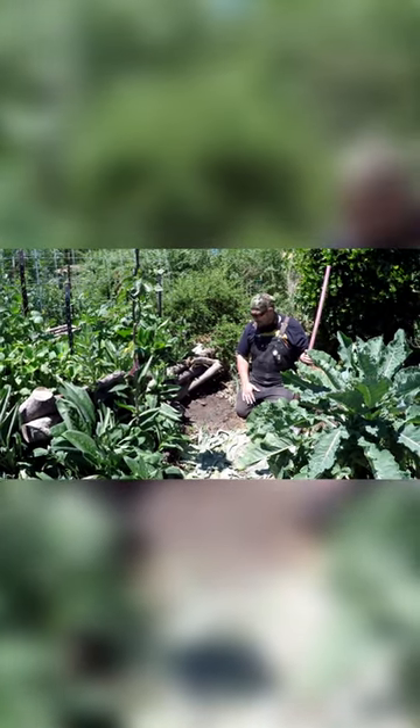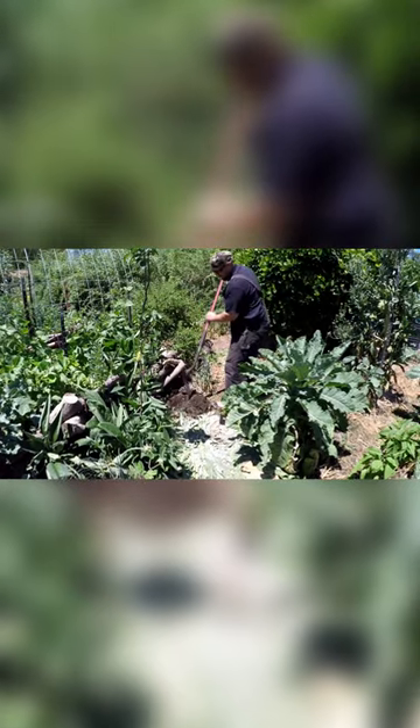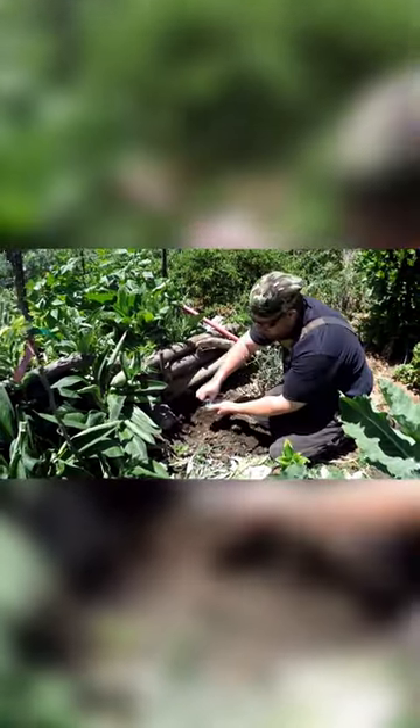Growing amazing plants at home is easy if you have a can of sardines. All you need to do is dig a hole, get a can of sardines — preferably sardines that are packed in water and unsalted.